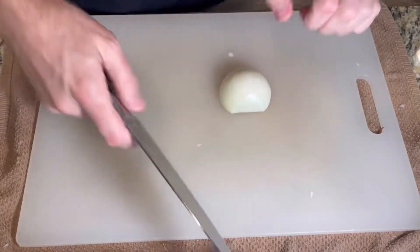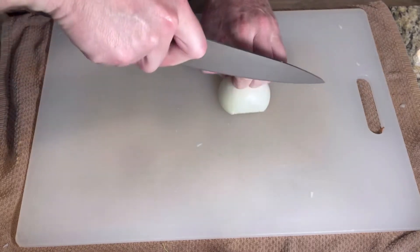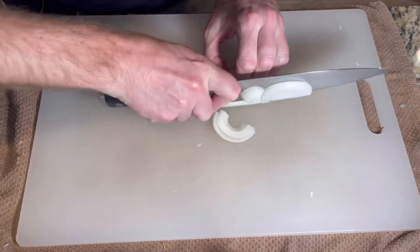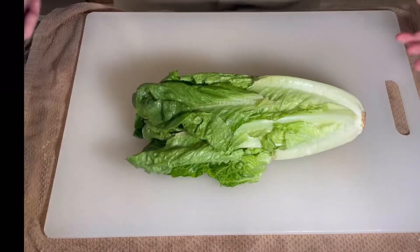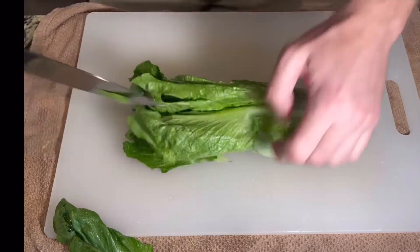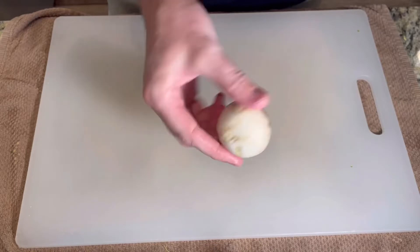Let's talk about the slicing method. Your knuckles should always be up against the blade so your fingers aren't in danger. Put the tip down first, then slide through with a rocking motion. This is the basic method for almost anything you'll slice. With this heart of romaine lettuce, use the whole length of the blade — put the tip down first, make lengthwise cuts, then come back through the side and cross-cut it.